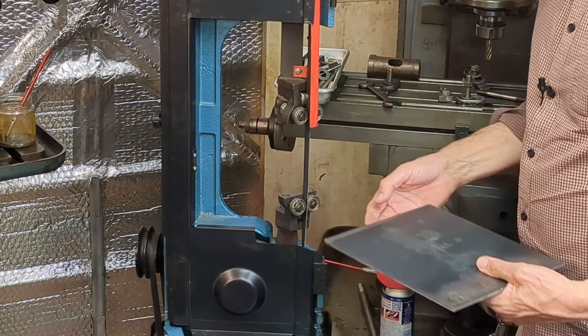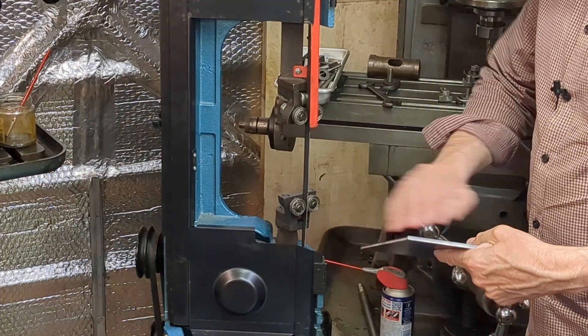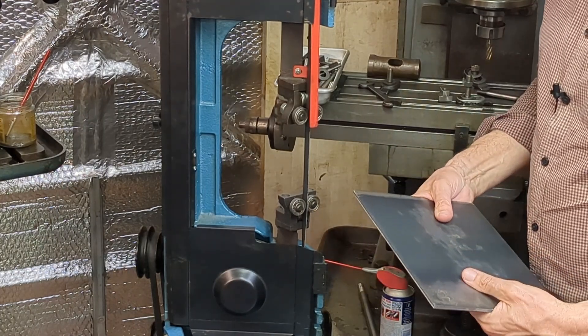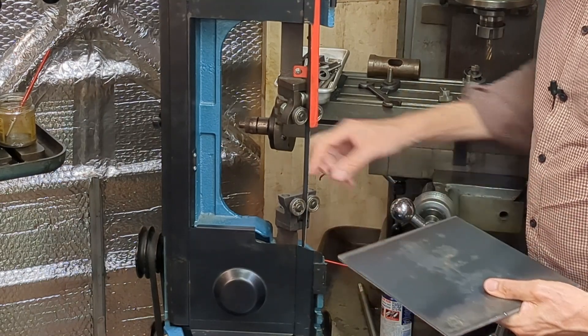What I'd like to do first of all is clean up the edges. This has been cropped so it's got some burrs that have been thrown up around the corners, and just get ready for mounting this on here.